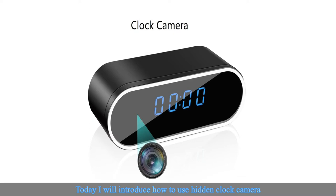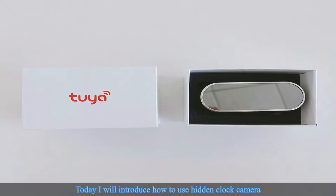Today I will introduce how to use the hidden clock camera. After receiving the parcel, please check the package.